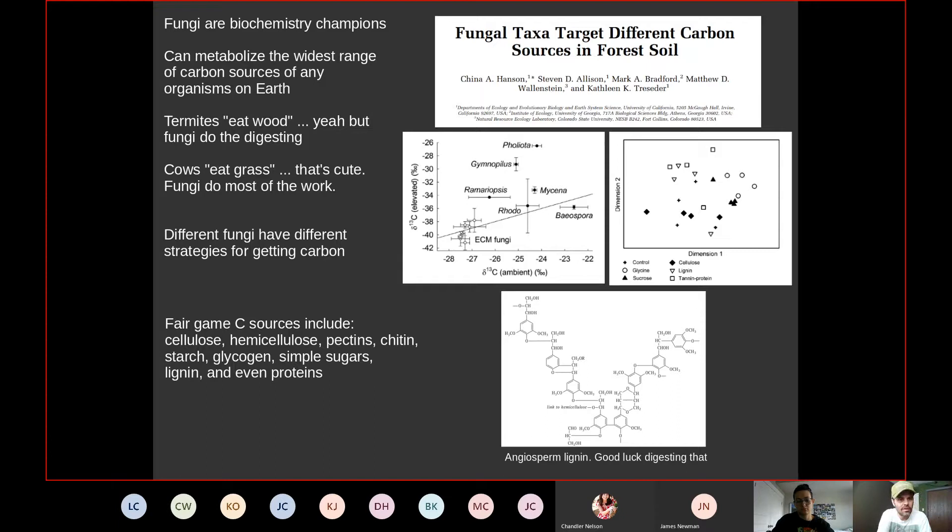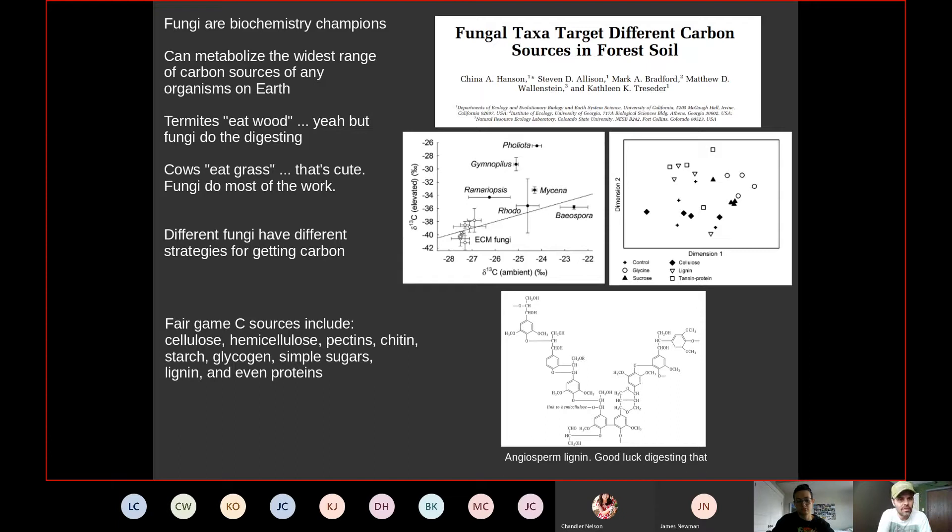Trophic modes of fungi are quite varied. They include animal pathogens, arbuscular mycorrhizal fungi found in and on the roots of plants (placed in the Zygomycetes), ectomycorrhizal fungi on plant roots, ericoid mycorrhizal fungi, and orchid mycorrhizal fungi — which specialize exclusively in relationships with orchids. Neither orchids nor those fungi can live without the other.